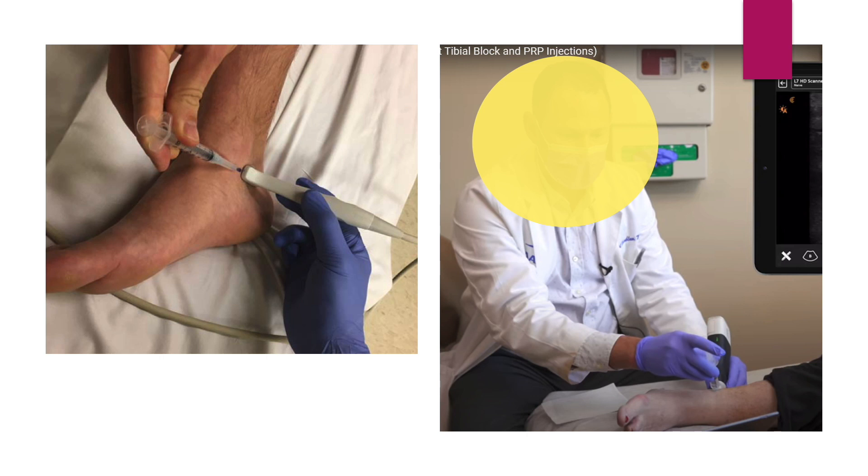The medial malleolar area is more sensitive than the thick posterior skin. So puncturing the skin in the posterior region is more acceptable for patient comfort.